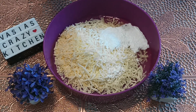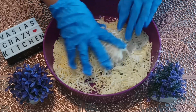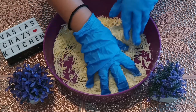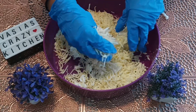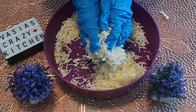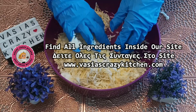Then we will add the baking powder and put the cream powder — it will be about 1-2 grams. You can cut the recipe and put it in the refrigerator.